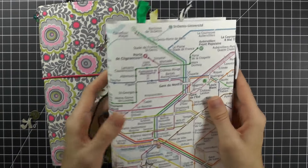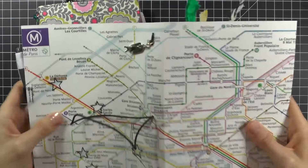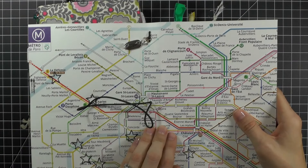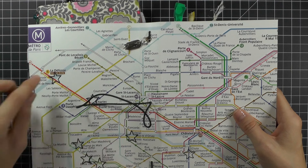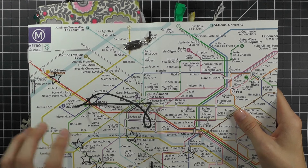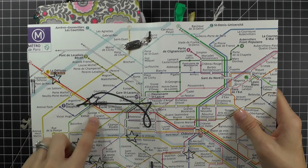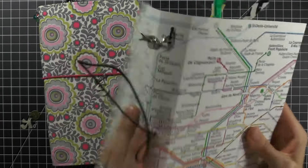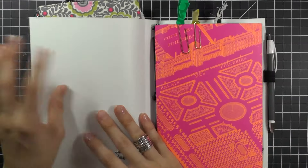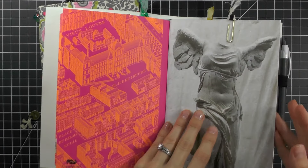This Paris dory was created using items I found while in Paris. The outside is actually a placemat of the metro system, and I've stitched little stars. I used a Paper Smooches die as a template and stitched where we went in the metro system. It's a placemat, and then I have three notebooks inside — these are from the Louvre.